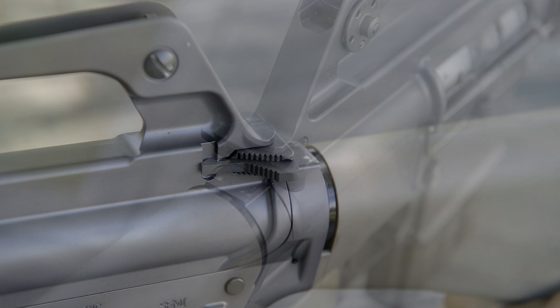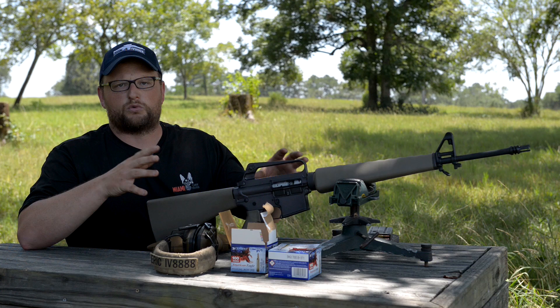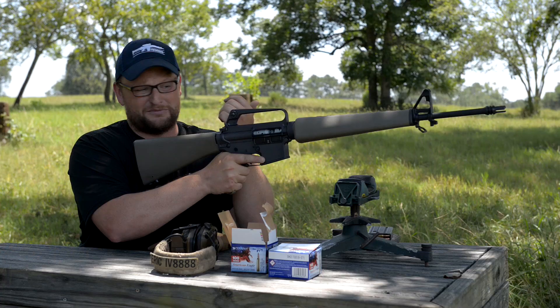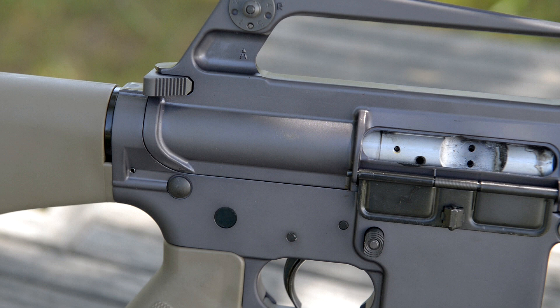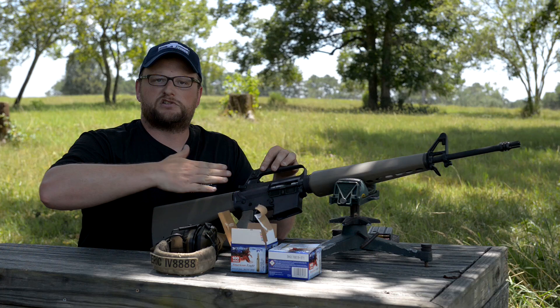It's got the A1 handguard and this funky triangular-shaped charging handle — a very early feature from the early ARs. Remember, this is a basic throwback AR, so it doesn't have a lot of modern enhancements. If you're going to charge this thing like a modern AR, you cannot get to it with the palm of your hand — you have to reach up and grab it with two fingers. You do have a bolt stop, but no forward assist, and a smooth-side bolt.